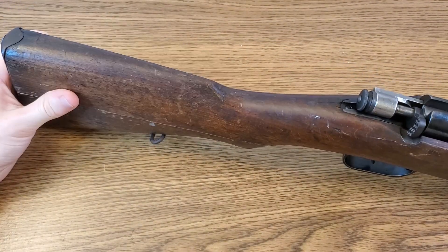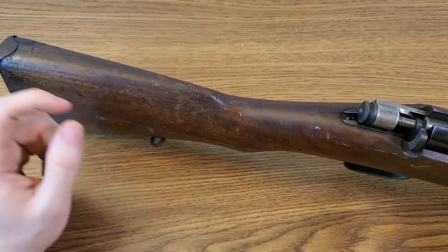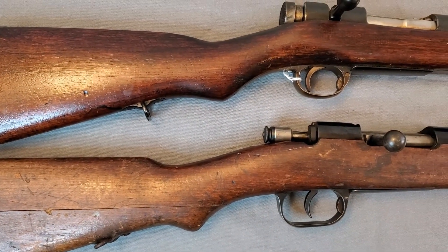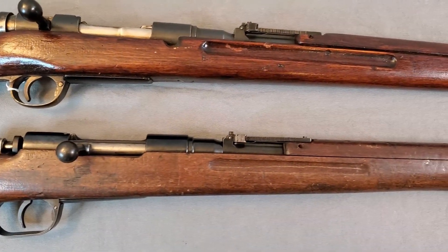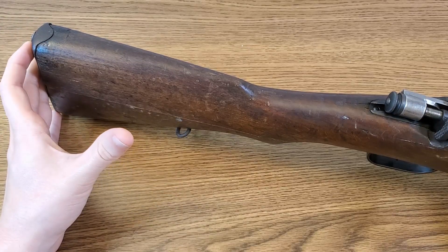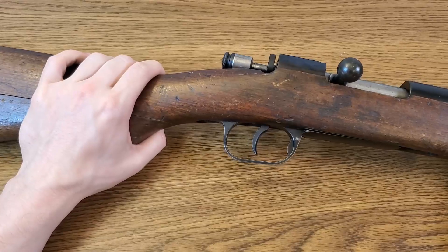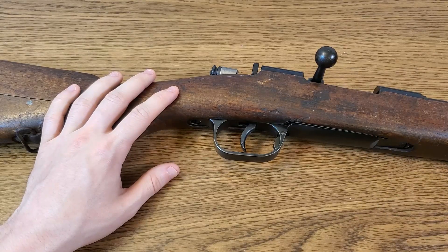These rifles come in two different stock lengths. Mine appears to be the shorter length because when I put it side by side with my Type 38 they're basically the same length — this one might even be just a little bit shorter. Some of these rifles will have a stock about an inch longer than a Type 38. There's some controversy surrounding the origin of the different stock lengths — some people say the Italians produced the stocks a little too long and the Japanese shaved them down when they came into Japanese service, while others say the longer stock versions were specifically requested by Japan for their larger soldiers. Sometimes you'll run across these rifles with a completely unfinished stock — if you see one that's really light in color and doesn't feel slick, it might just be one that was never finished in the first place.